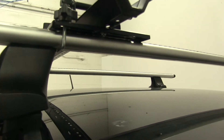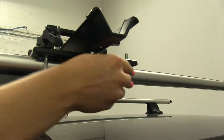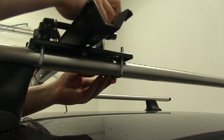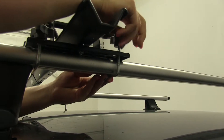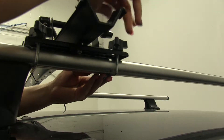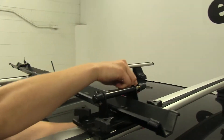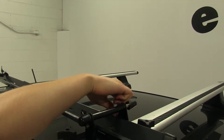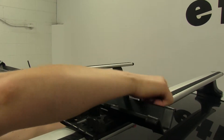We'll go ahead and follow the same procedure on the other side. Insert the U-bolt and then take our two wing nuts and thread them on. Then tighten them down evenly from front to back.